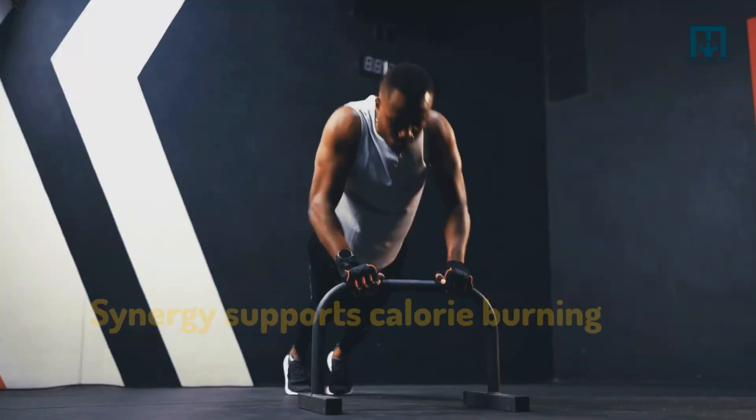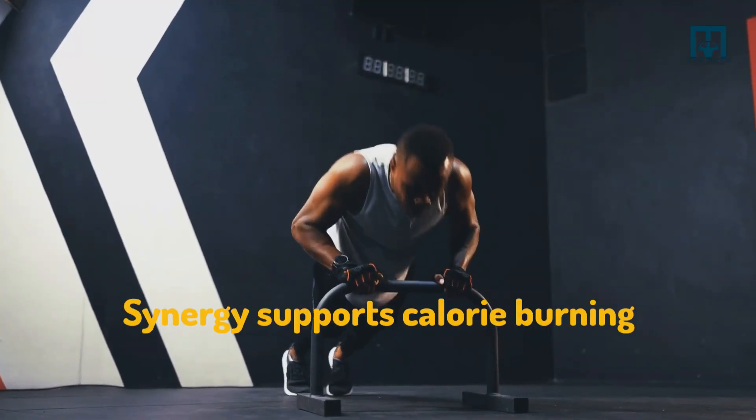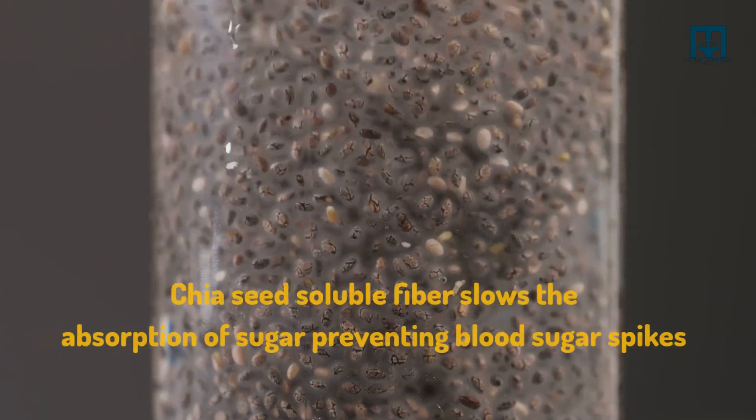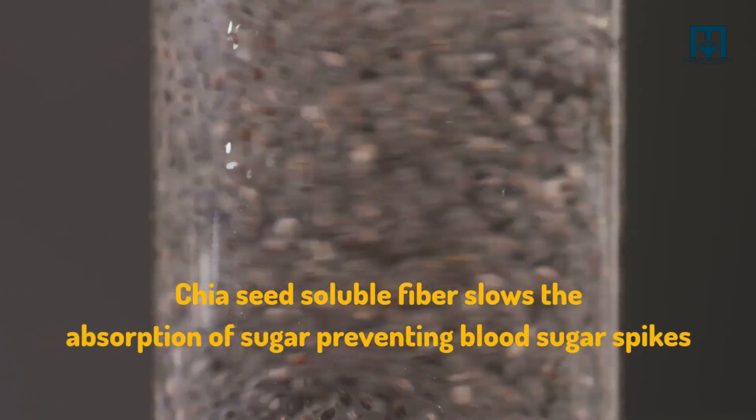healthy fats. This synergy supports calorie burning. Number three: it balances blood sugar. Chia seeds' soluble fiber slows the absorption